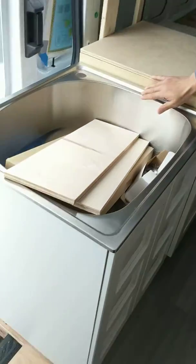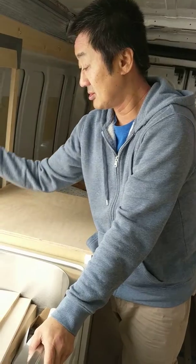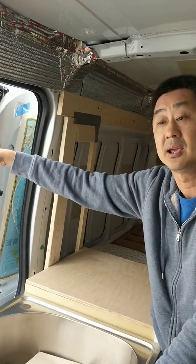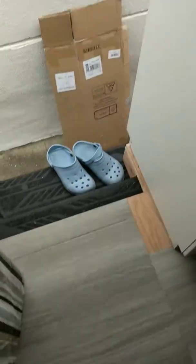We also have a sink — this sink is actually a laundry sink. Once we finish the installation, you will be able to take a shower outside, and also if you want, you can take a shower right here at the entrance.